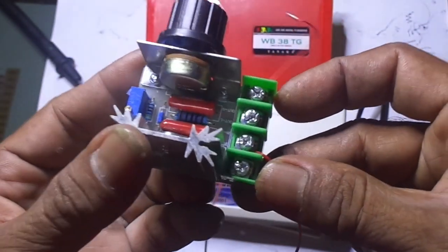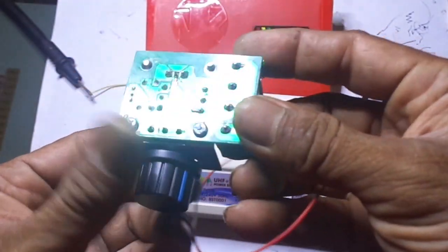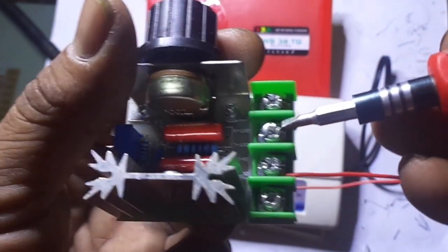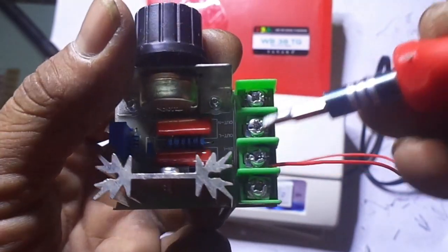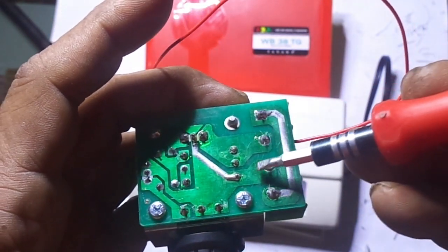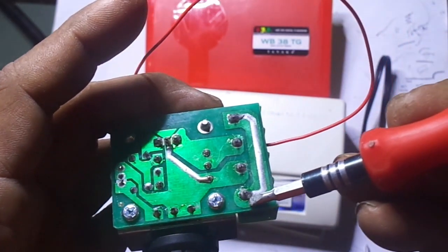Langkah pertama kita cari komponen: kita pakai dimer. Dimer AC ya kawan-kawan — dimer AC berguna untuk adjustable tegangan AC 220V. Ini tegangan input, ini outputnya. Barangnya seperti ini, murah, banyak di Tokopedia, sekitar 20 ribuan. Biasanya pakai triac komponennya, khusus buat adjustable di tegangan AC 220V.